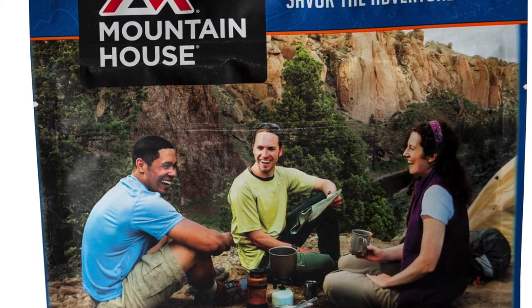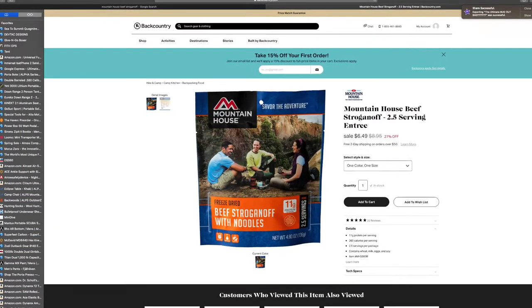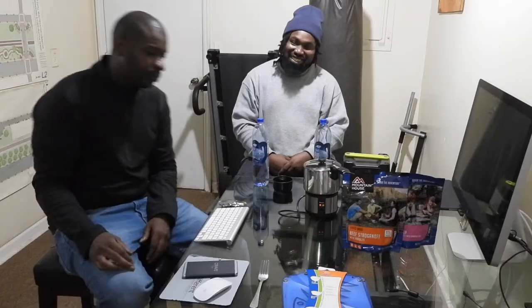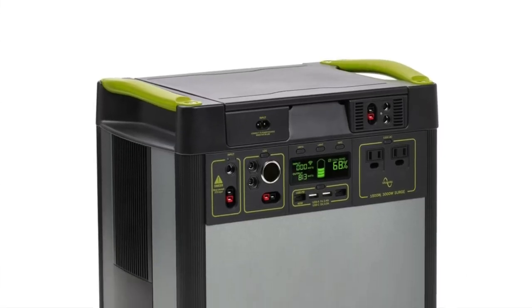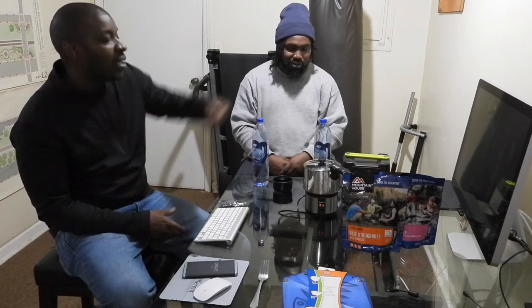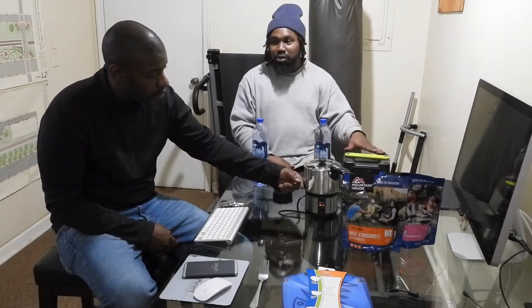This food is supposed to last 25 or 30 years. From my understanding, they had some really good chefs prepare this food. Now with the Goal Zero, this is before they started using lithium batteries. They have a lot of units now that are a lot bigger with a lot of power, such as the 3000 watt lithium generator. It's really nice and light. But as Sean demonstrated when he lifted it up, this one is pretty heavy - not something you'd want to carry in a bag. As a stationary unit, it's not too bad, but for carrying I wouldn't recommend it.